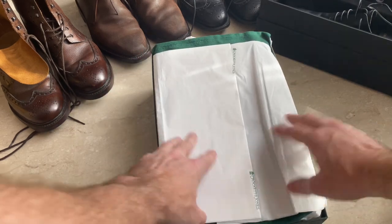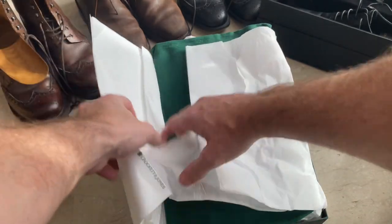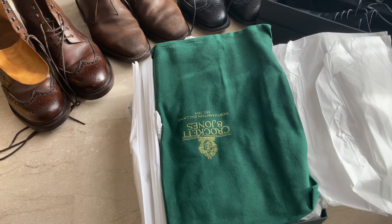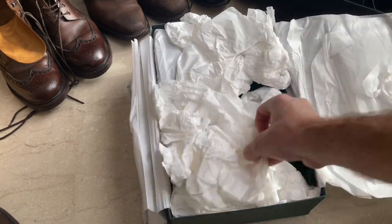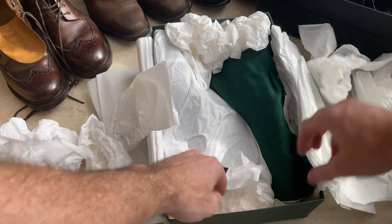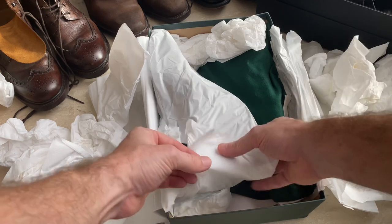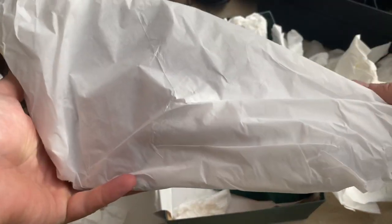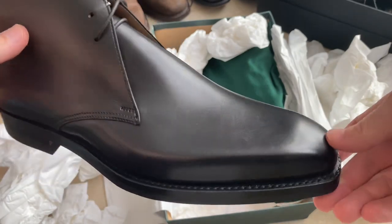Then on to the shoes. It's got the usual protective shoe bag. Here's the bag. Here's the shoe. Very nice.